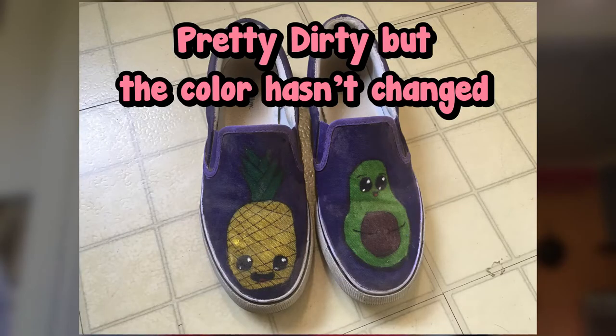So last time I used acrylic paint, which most people said is not the way to go — most people say Angelus leather paint is the way to go. However, I've never used Angelus, but the acrylic worked just fine on fabric. I'll show you my old shoes from my last video in a minute. They turned out fine, except the Sharpie faded, so I'm not going to use Sharpie in this video.